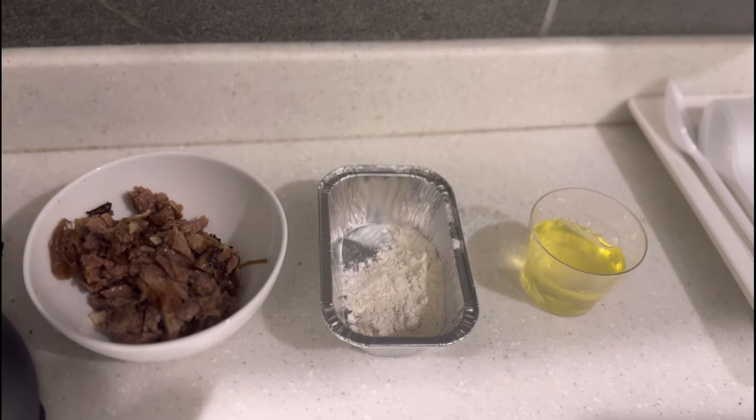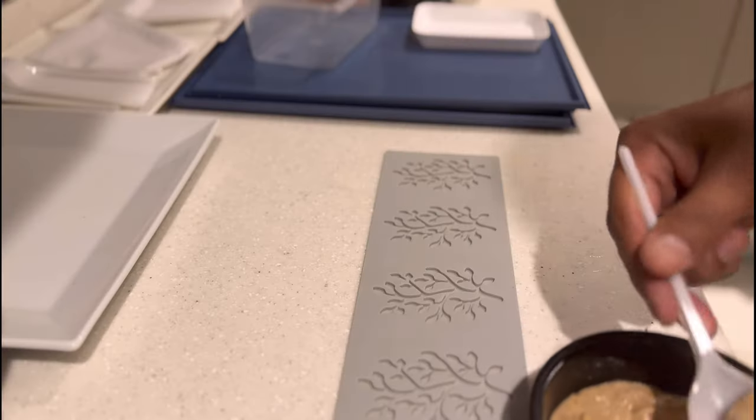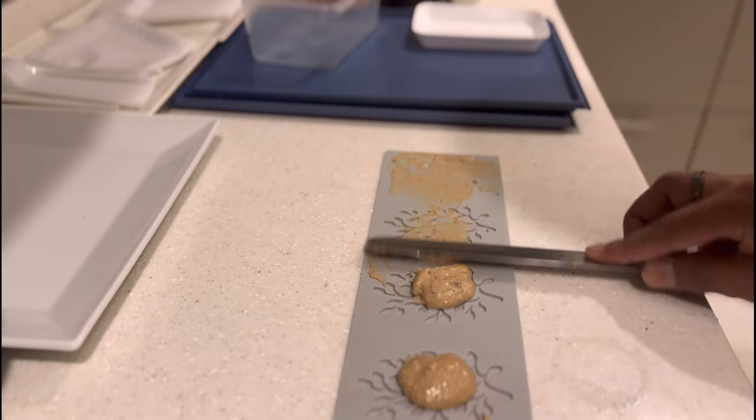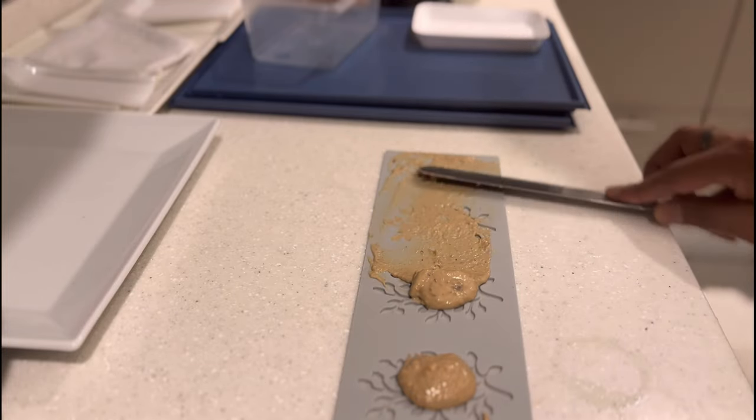For the date and short ribs twill, form a smooth paste using flour, egg white, and the date short rib mix. Spread on a silicone mat and bake this mixture at 120°C for four minutes.